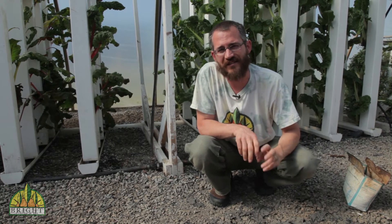Hey, this is Nate Sore with Bright Agritech and today we're going to talk about boron as a plant nutrient.